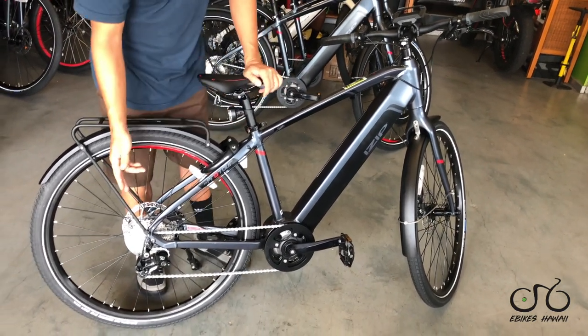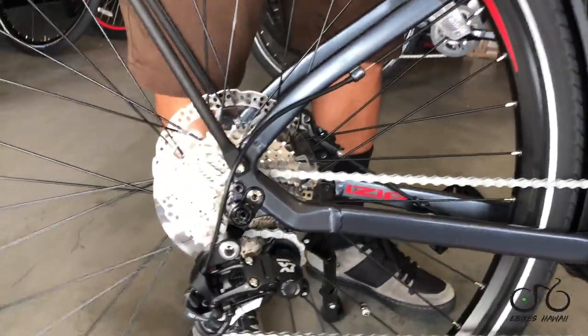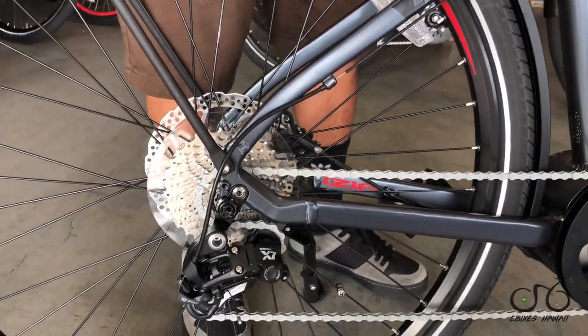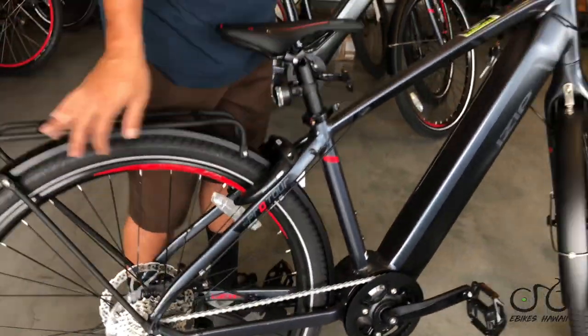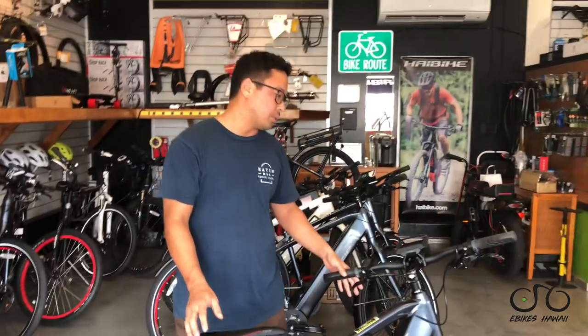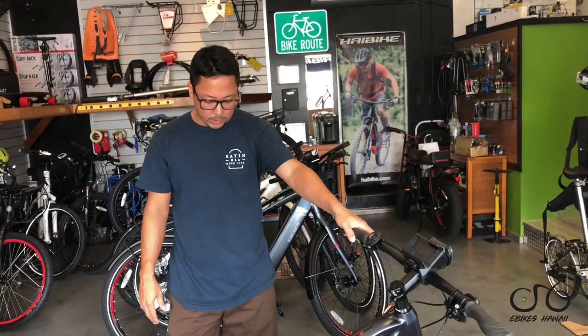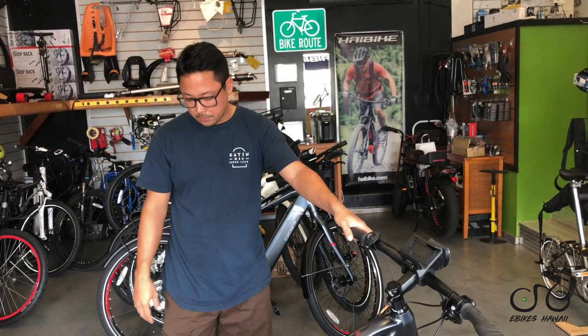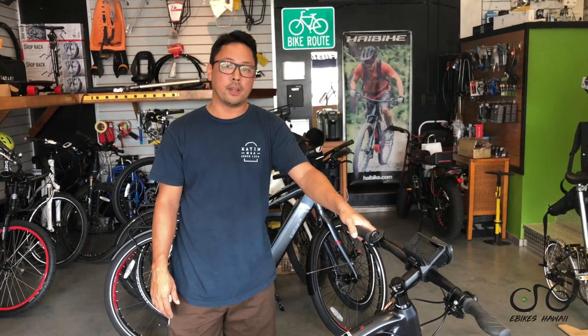It's got a SRAM drivetrain on the rear — X7 derailleur — and it has hydraulic disc brakes. These are Shimano, pretty basic hydraulic disc brakes, but they work really well and stop quite well. Personally I'm a fan of Shimano lower-end hydraulic. They work really well and it's a great value for the money.